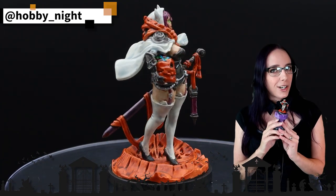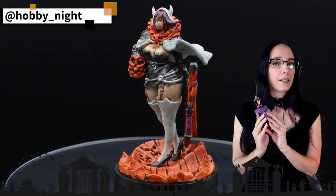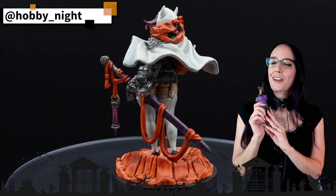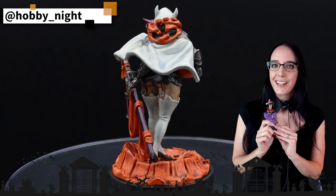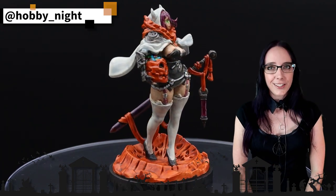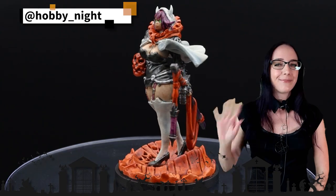I hope you guys have enjoyed watching me paint up this beautiful little pin-up. We'll get back to our regular 40k painting videos next week, but I thought this was a fun treat for the season. Thank you guys so much for watching. Don't forget to like, subscribe and share the videos. I'll see you guys next time. Bye.